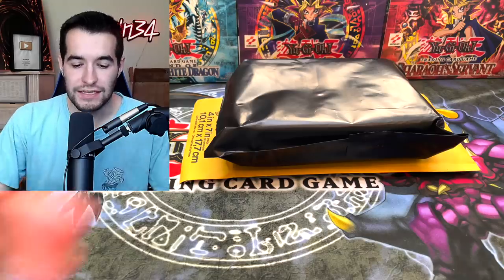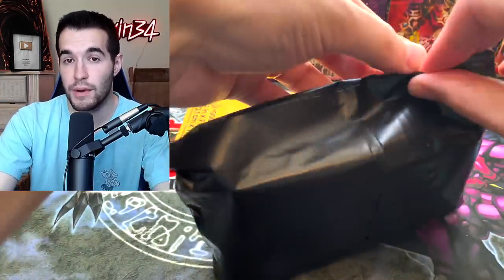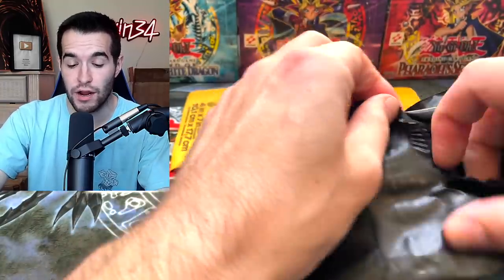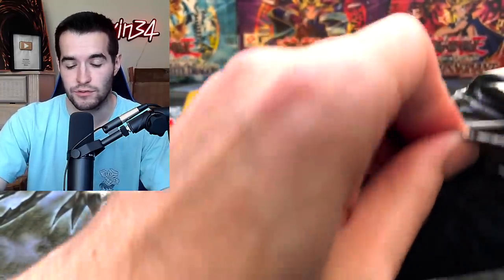I'm guessing Storm of Ragnarok Special Edition. And finally, we have a very Special Edition-sized bag here. If you guys missed the last time Yu-Gi-Oh Rookie sent us something, he sent us a Special Edition for Generation Force. He told me this time it would be better, and next time it's going to be even better. He sent us a Storm of Ragnarok mat, so there's a good chance we get a Storm of Ragnarok Special Edition box. We'll see though.